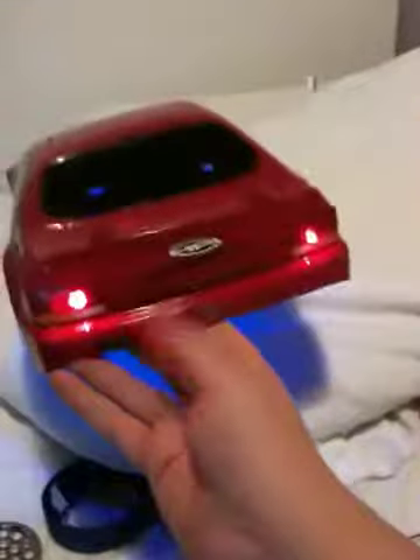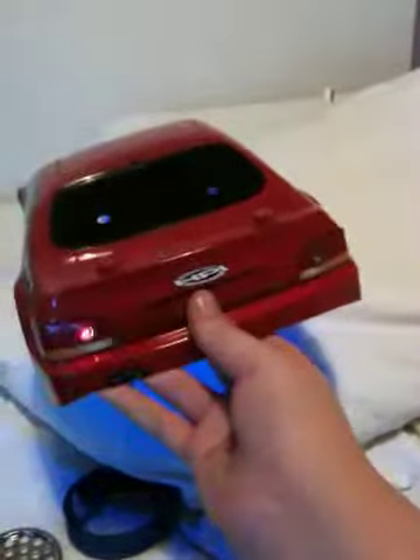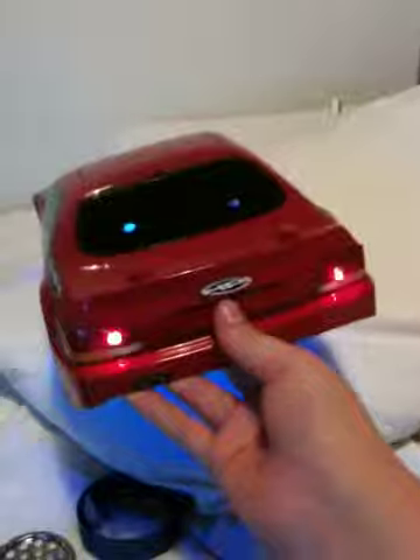I've got my neons under there, that are very nice blue. I've got my rear lights, they're red, they go flashing — strobe.